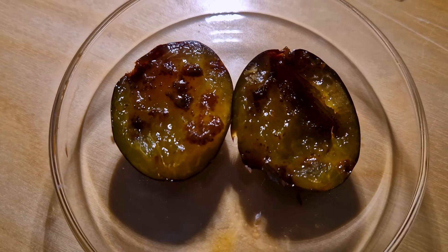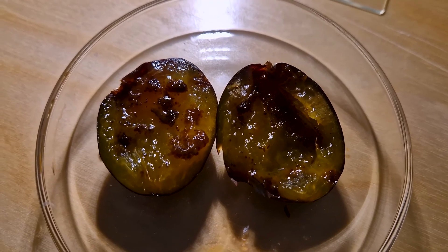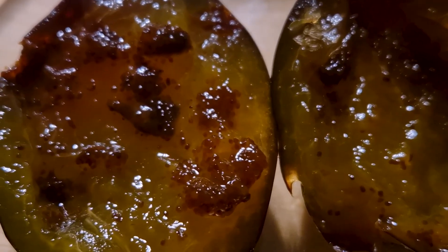But what, or rather, who is to blame for their gross appearance, you ask? Well, I will show you that in a moment. But first, let's look at the skin and flesh of a plum under the microscope.